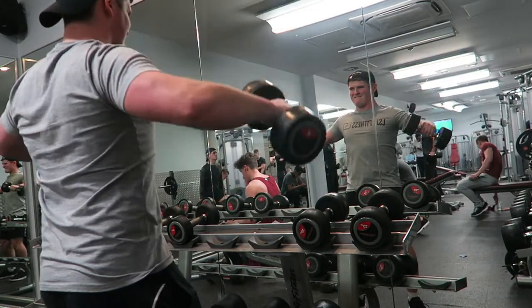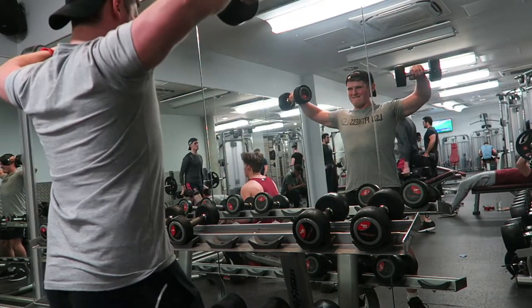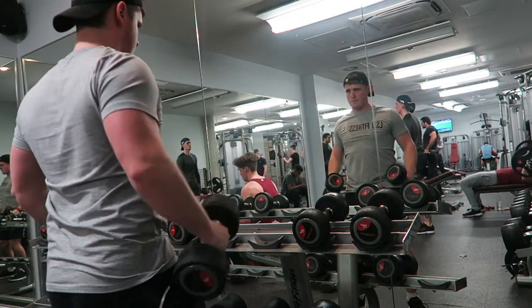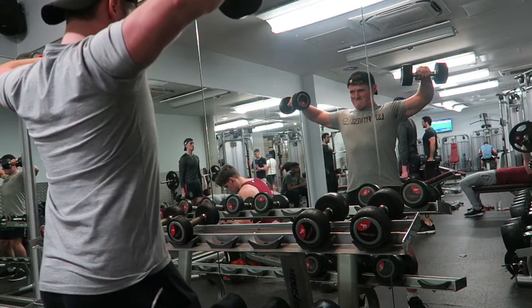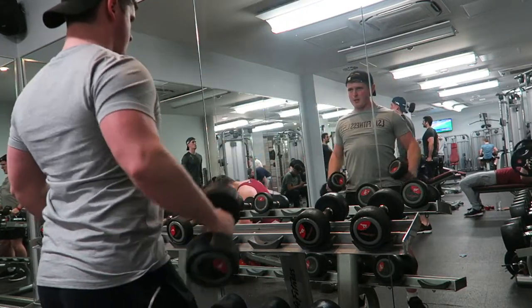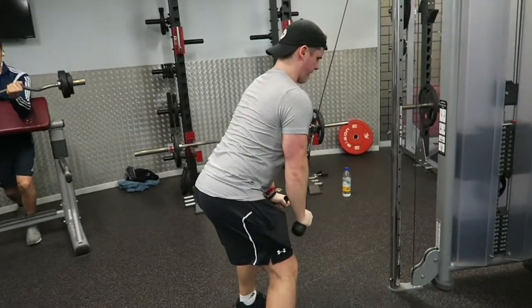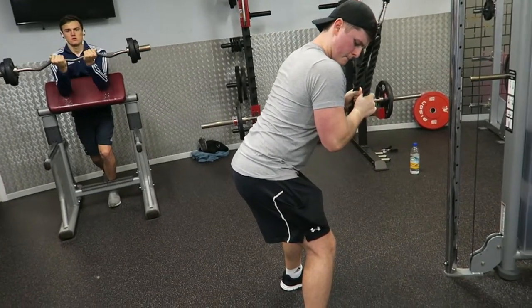The next exercise of the day was the lateral raise. I put a lot of my shoulder development down to this exercise — I've said it in a couple of videos before, but I put a lot of it down to the strict form. I don't allow myself to sway, I don't use any other muscles, I keep my body as still as possible, keeping the tension on the lateral head of the shoulder, which gives you that nice round full look everybody wants.